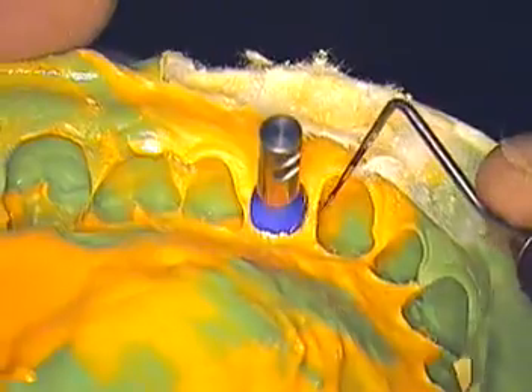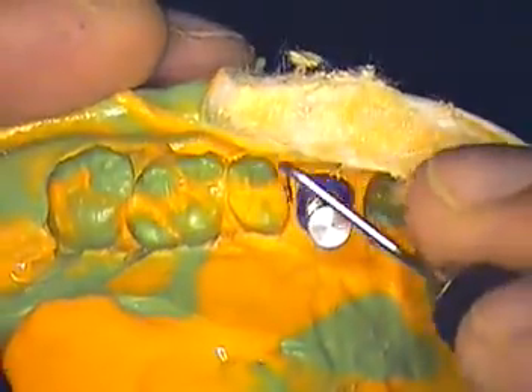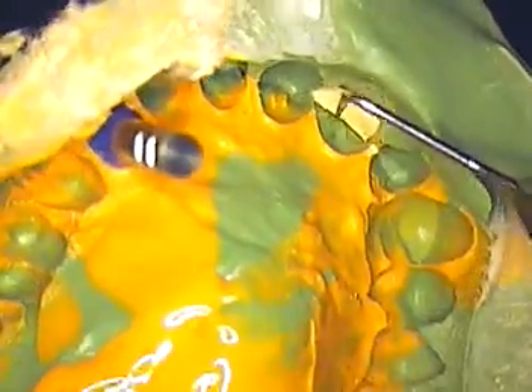Now, we've taken the time to trim, and I wanted to go through some pitfalls to watch for. This is a trimmed modified abutment for a bicuspid — it's an upper left number 12.